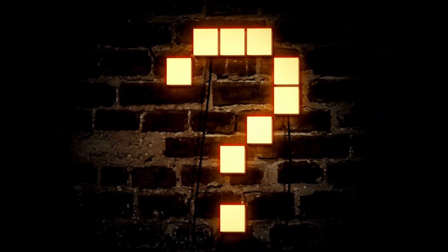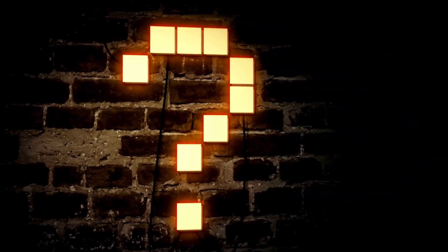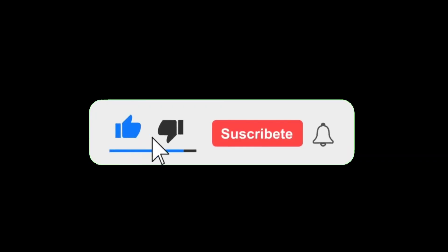If you have any questions, feel free to leave a comment below. That's all for today's video. If you liked this video, don't forget to subscribe and give it a like. I hope I have helped you find the ideal choice for you. See you in the next video.